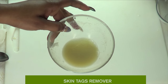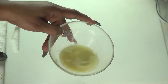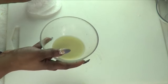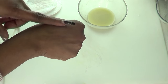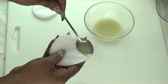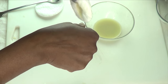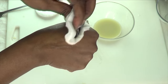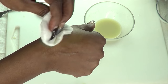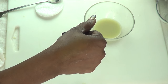Your skin tag remover remedy is ready. You can store this in your refrigerator for about 7 to 10 days. To apply the remedy I like to use cotton pads or a q-tip. To demonstrate: let's say my skin tag is right here. I like to scoop the remedy out so I don't contaminate it, then place about a teaspoon onto my cotton pad and rub it in a circular motion on the skin tag, wherever it is on your body, for about a minute.